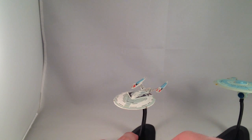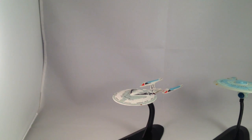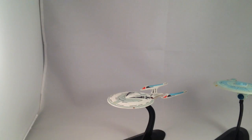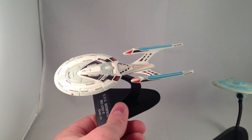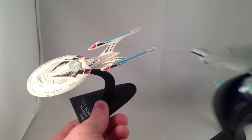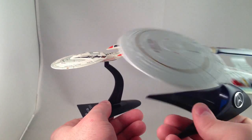I cannot find the box that has my few Star Trek Hallmark ornaments. I have the E and the D, and I have the DS9 in there from this line, and I wanted to compare them size-wise. But these are smaller — at least I'm pretty sure this one is smaller than the Hallmark Enterprise E. I think it's probably closer to the Hot Wheels size, but I can't find it, so I don't know.